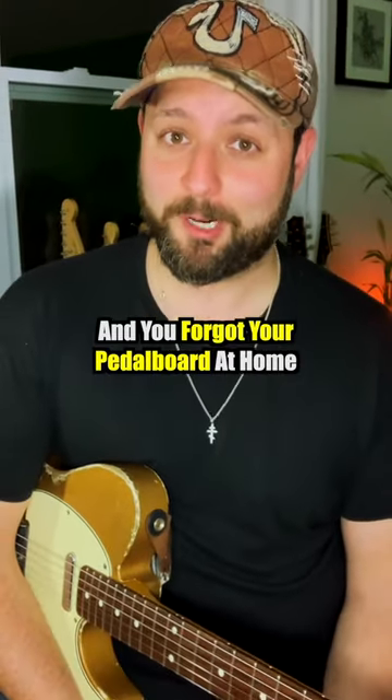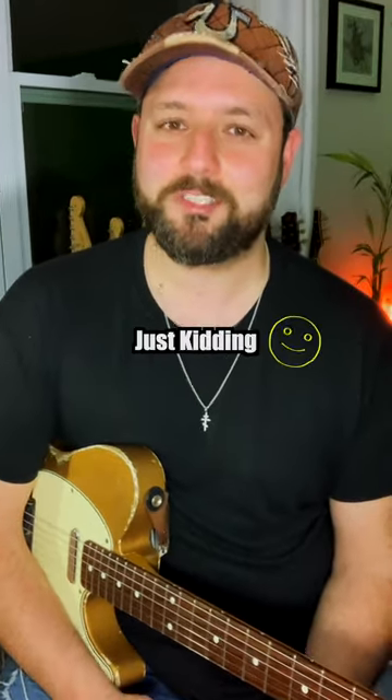If you find yourself on your way to a gig and you forgot your pedal board at home — first of all, what's wrong with you? Just kidding. Here's what you can do.